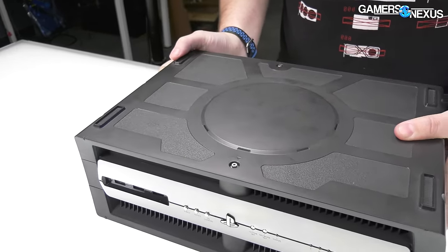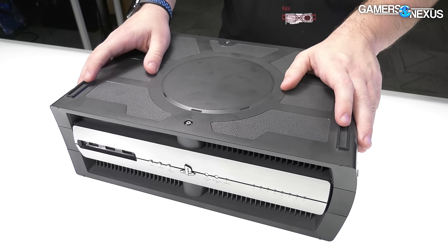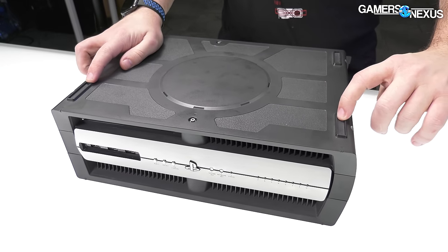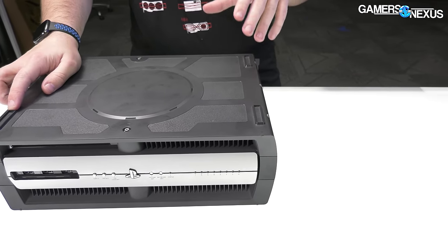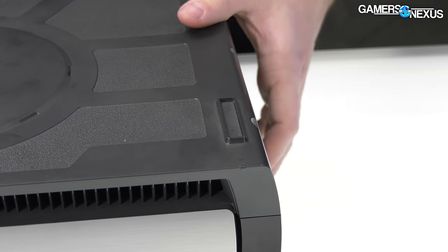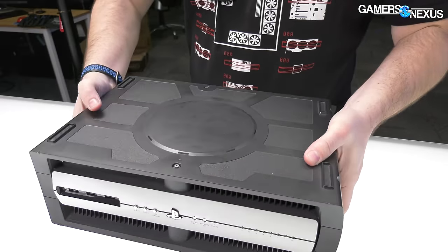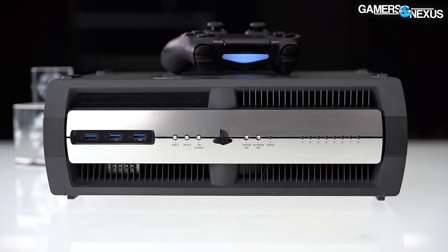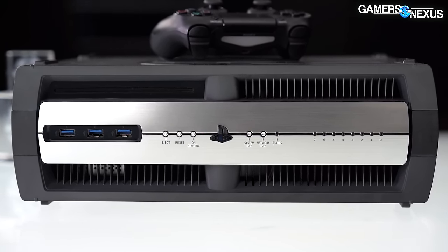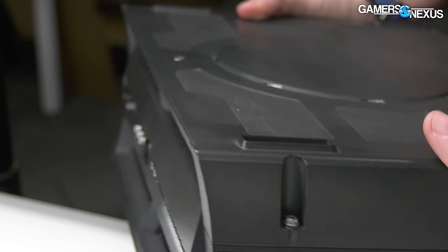There's a little bit of venting on the top and bottom center of the console. This console is built to be stacked — like many dev kits we've looked at in the past. It's designed so that the feet of another unit sit right on top, with a little indicator icon showing where they go. So they can build a big rack of them in development environments. Some past dev kits have even been designed for rack mounting, though this one doesn't appear to be.